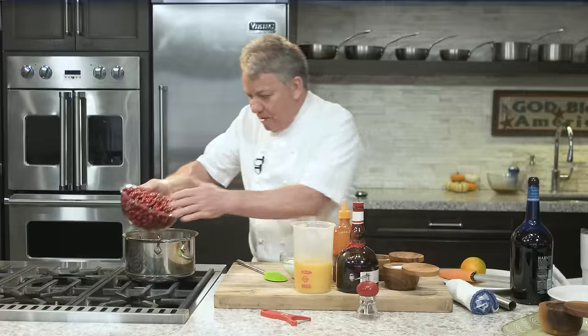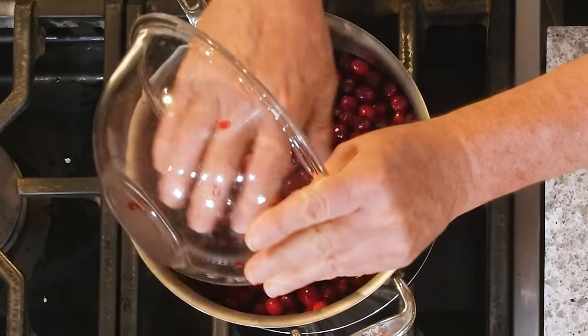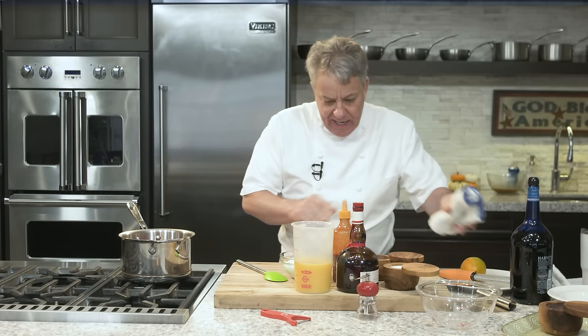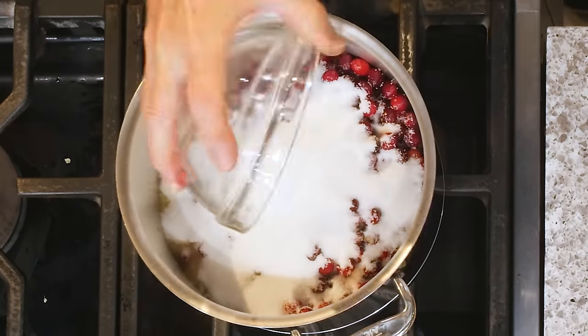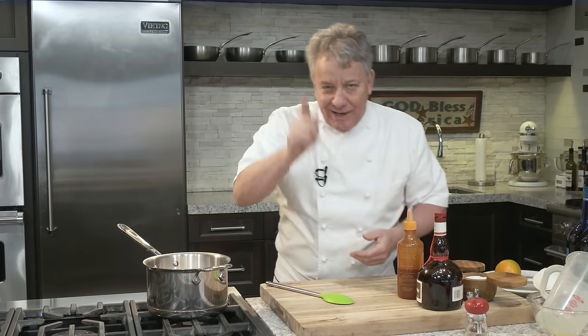First we get two bags of cranberry. They're usually about 12 ounces here, so you're looking at about 24 to 28 ounces of cranberries. We're going to put the cranberries in there and then we're going to put about two cups of fresh orange juice. Get fresh orange juice. And then we're going to put sugar — a cup and a half of sugar for 24 ounces of cranberries. You can add more.